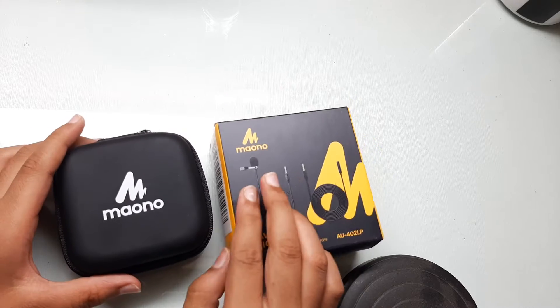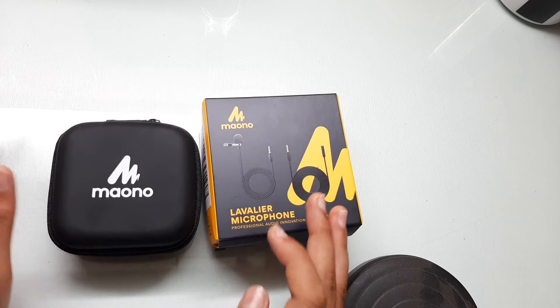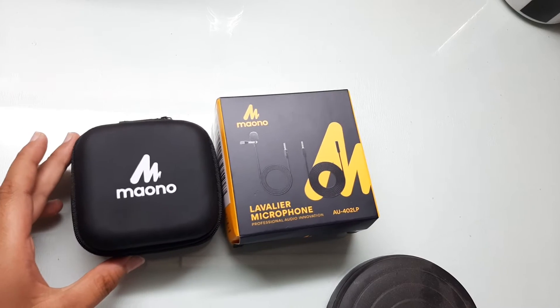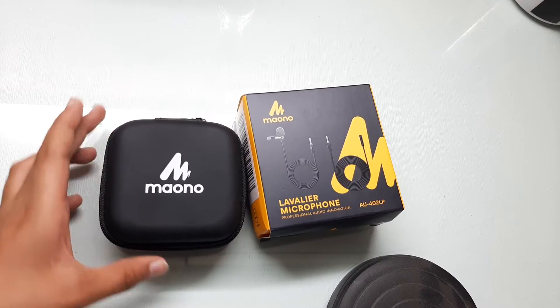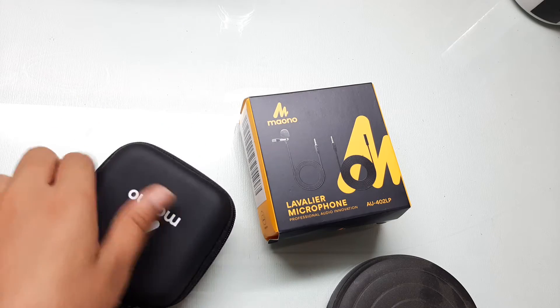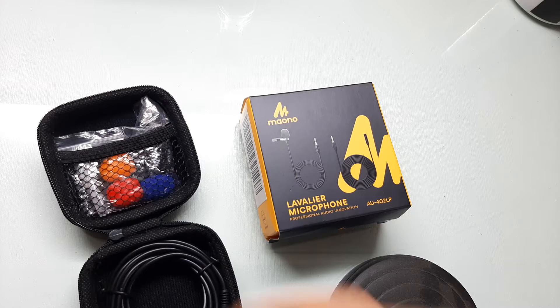The packaging was a bit not good. Amazon sent me this in a paper bag instead of a proper box. It's a small box, but they should have sent me a better box — that's what I say. So here we go. When you open your box, you will get yourself a microphone.